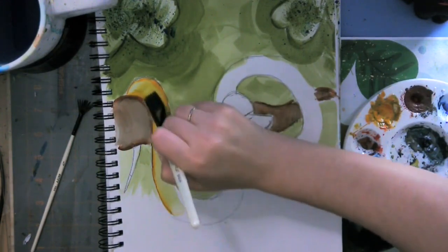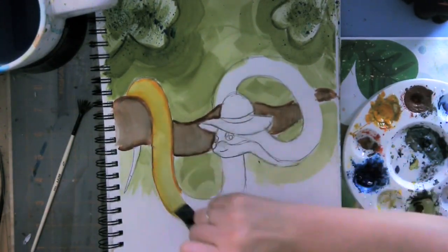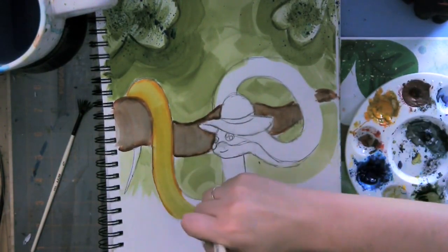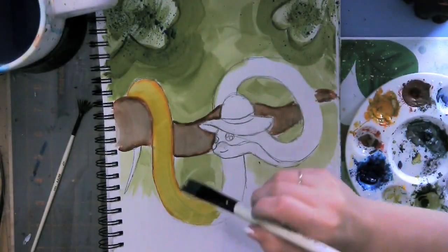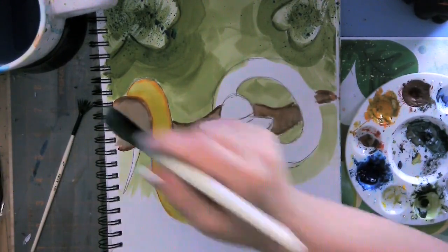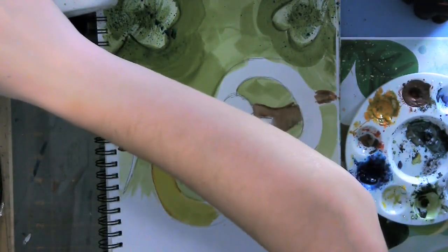My snake almost looks like she's blending into the green and I don't like it. So this surface is mostly dry now, and I'm going to show you how to create this texture — repeat it with the brown using your fan brush.